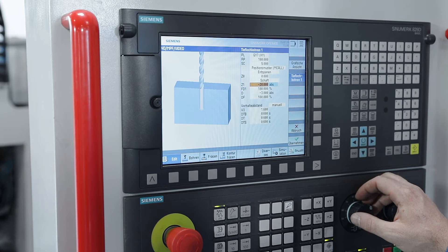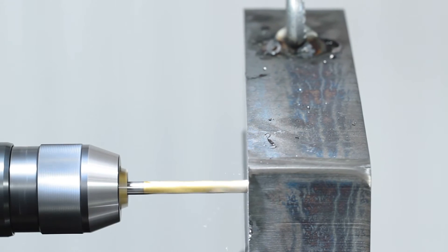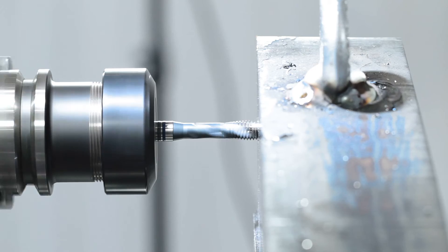The continuously optimised operator guidance and clear graphical representation support the operator and improve productivity and production safety.